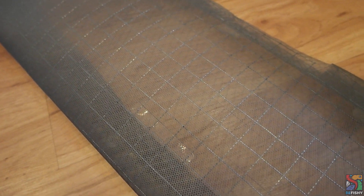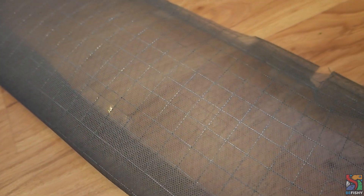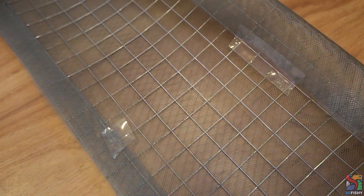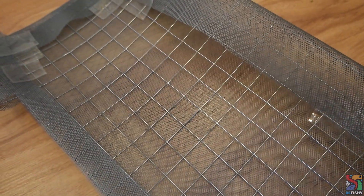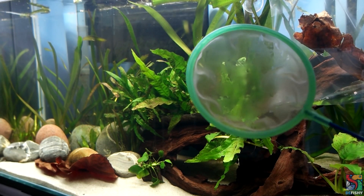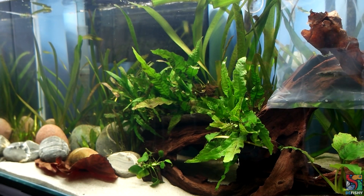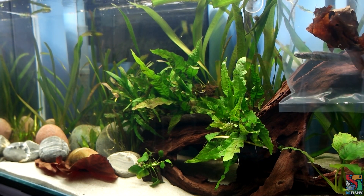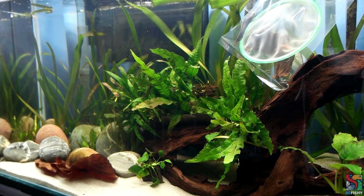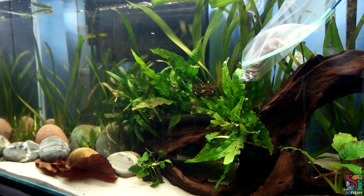And tada! This is the finished product. I never said that it was going to look nice, but it gets the job done. As he's already looking pretty beaten up, I'm going to use a soft mesh net to scoop him out of the bag. Chana boy is looking pretty restless, so it's finally time to release him into his new home.